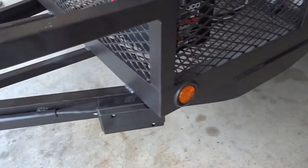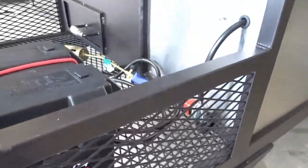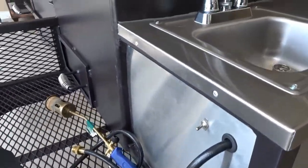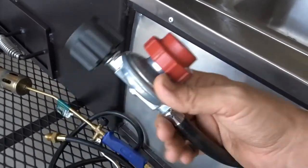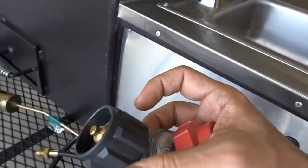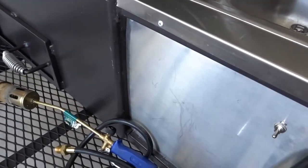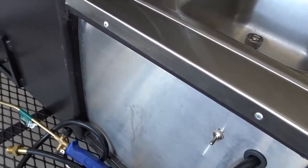Here we have the electrical box for all the wires — it just looks really clean. A lot of times they just leave wires hanging at the bottom; this makes it look a lot better with no exposed wiring. And then here you have your plug for the propane tank that connects to the burners.